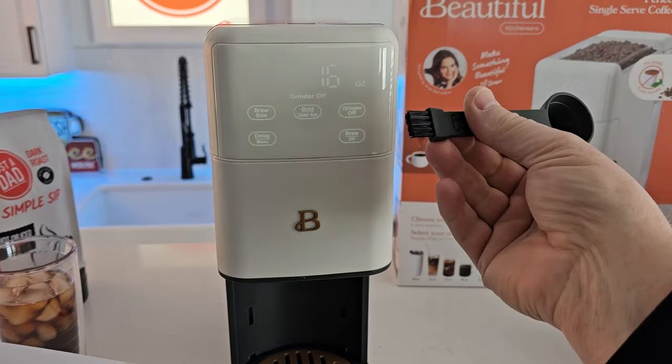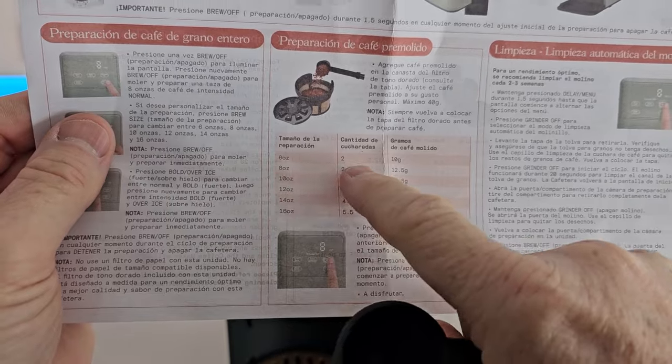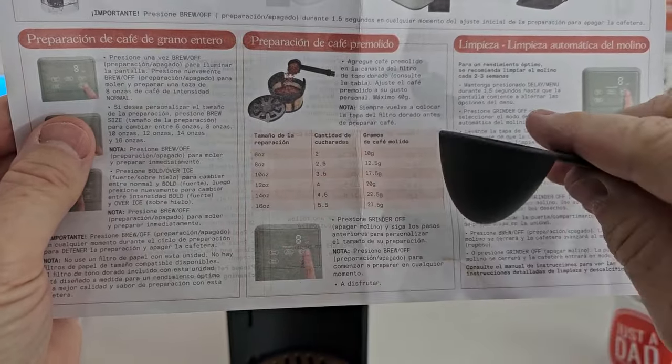It does come with this nice scoop with a little brush on it. For a six ounce, put two scoops of coffee in. For an eight ounce, put two and a half. For a 10 ounce, three and a half.